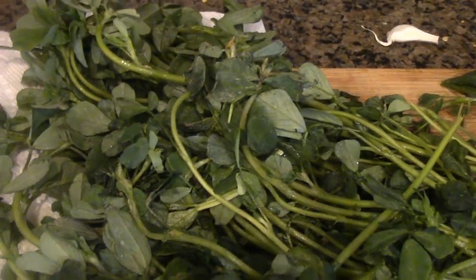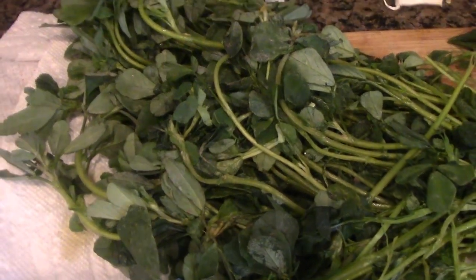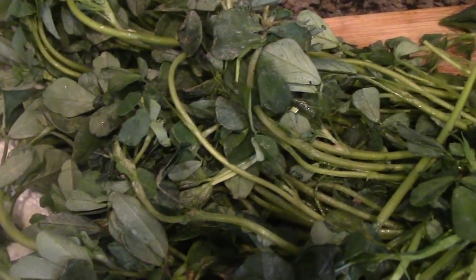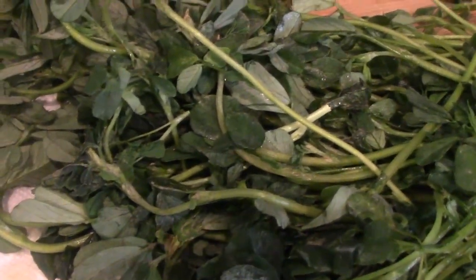Alright friends, for our fenugreek curry today — it's a dry curry — we're going to make fenugreek dry curry rice. You can eat it like a dry curry or you can mix it with rice and have a delicious curry. For that I have these methi leaves; we call them methi leaves but actually these are fenugreek leaves.